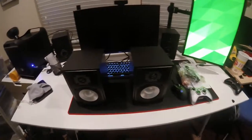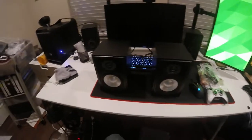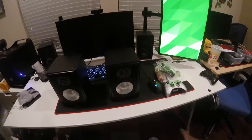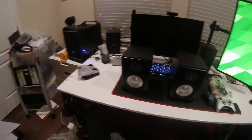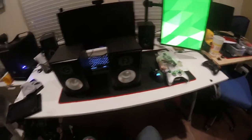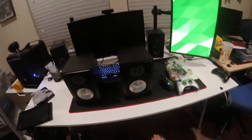Got them a day early. I ordered them on Tuesday and they came in today — they were supposed to come in Friday. So I am definitely psyched to try these out.